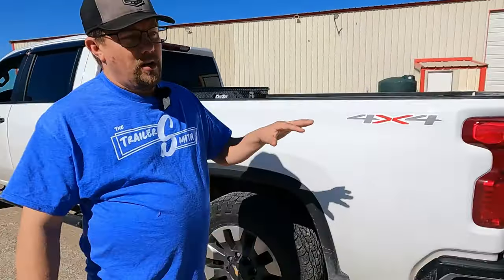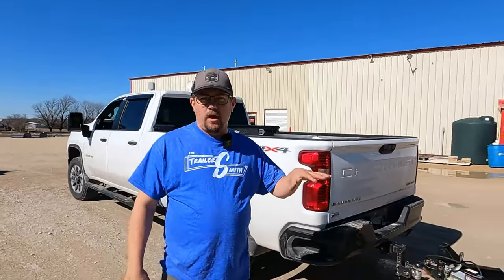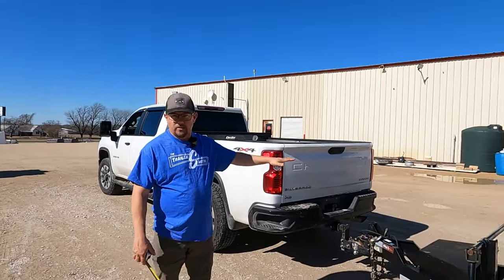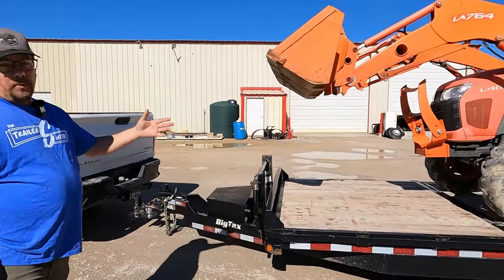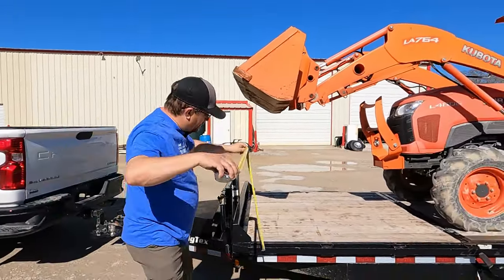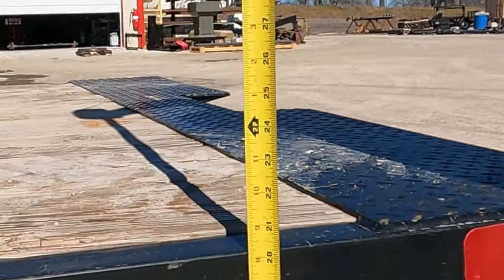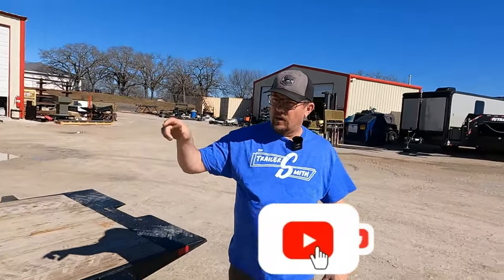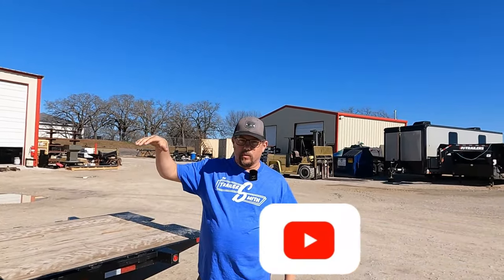Another thing I like to do on the trailer before loading: I like to run no more than an inch high on the front — meaning the front of the trailer is approximately an inch higher than the rear, giving you a little bit of preload. With the tractor loaded here, we're right at 20 inches on the front end and 20 inches on the rear end. So our trailer is pretty level, and we have some tongue weight on the truck. It's not squatted dramatically.